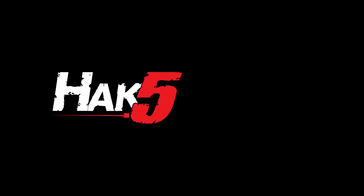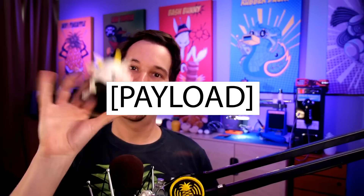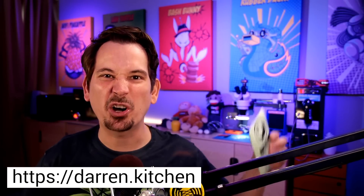Unboxing and setting up the Keycroc, this time on Hack5. Hello and welcome to Hack5, I'm Darren Kitchen and on this dose of Technolust we are setting up the Keycroc for the very first time.